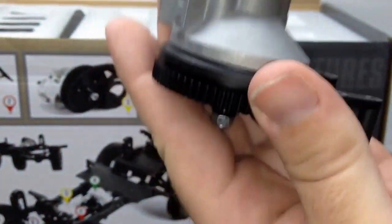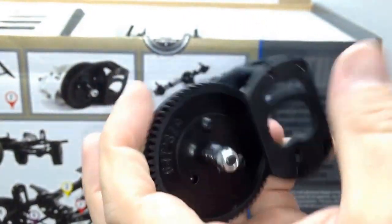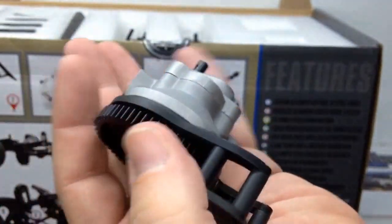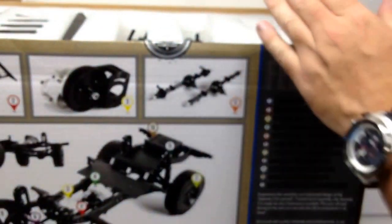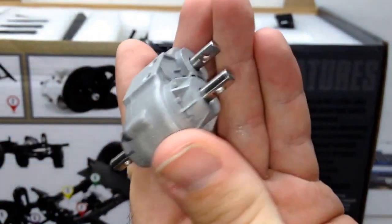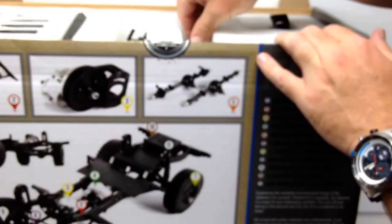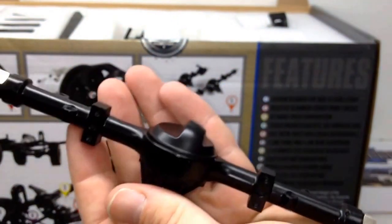Look at that — this thing has some serious weight to it. This is all metal. The spur gear is plastic, which is always good, but this thing is solid and already built for you. Let's look at the transfer case — a scale transfer case, all metal again. And check out one of these axles — all metal, super nice, very scale looking with all the bolts right there.